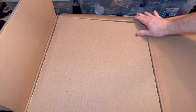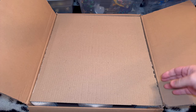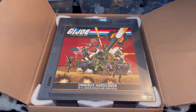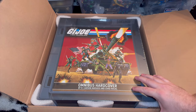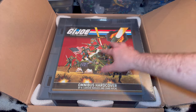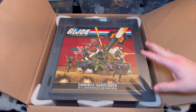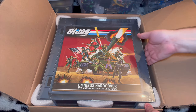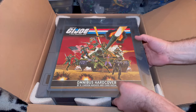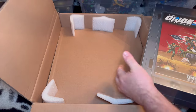So we're going to flip this open here, and the big reveal — which I'm sure some of you have seen on other channels — here is the omnibus hardcover of the Art of G.I. Joe, and that's amazing. You really don't know what to expect until you see something. Look at this — it's really nicely packed, with some nice foam corners. And pulling it out does not make it any lighter; it's still really heavy.